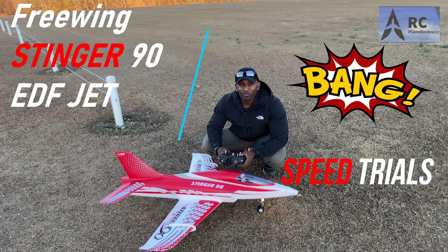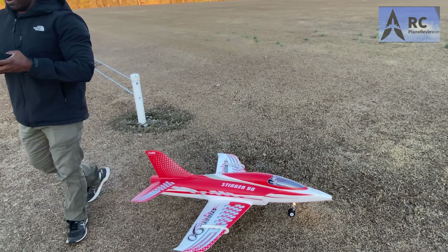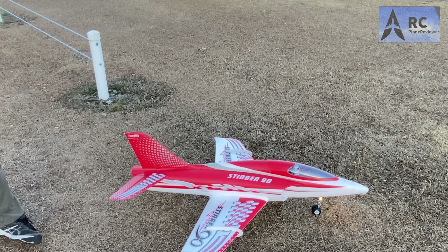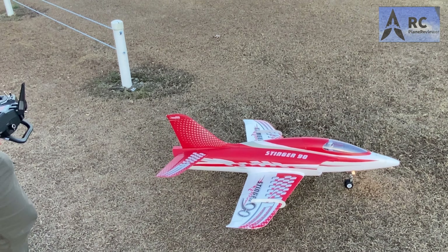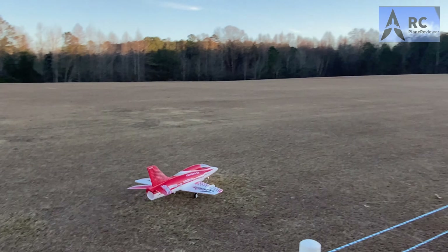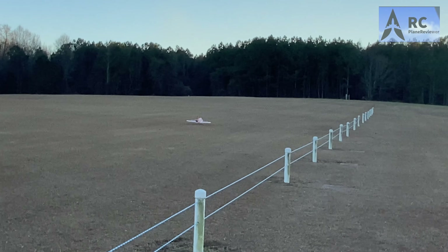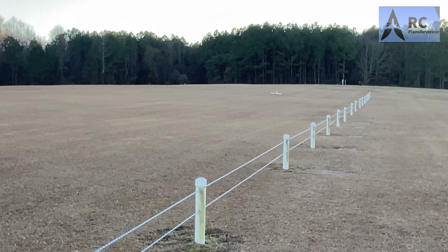Don't forget to like and subscribe. Let's do the thing. I'm just going to tame my aileron just a tad bit. Can you do any pausing? You ready? Yep, all right, let's go. We should take off from right to left. Let's do it. Tons of power, Jeff. Tons of power. I love this thing.